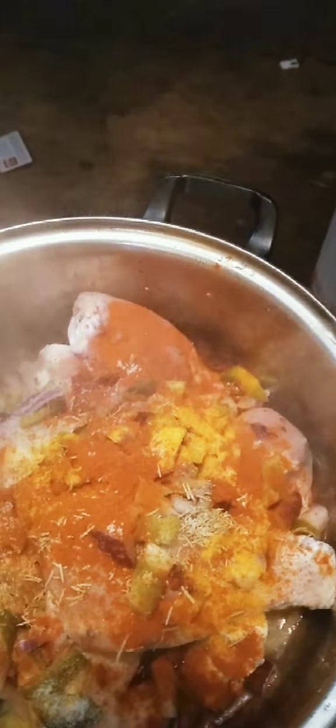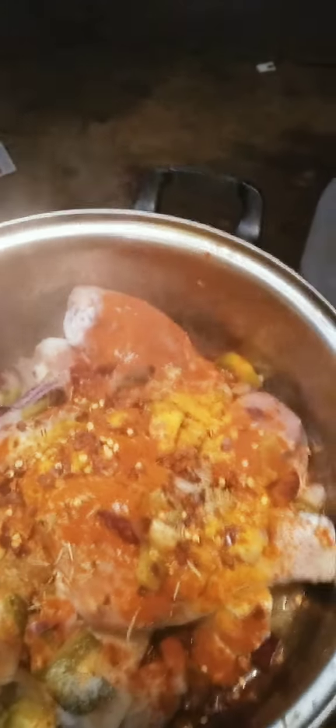Gonna add some salt — at least one teaspoon. Gonna add paprika. Crushed pepper. I like it a little bit spicy. The more you add, the better. This is chili.